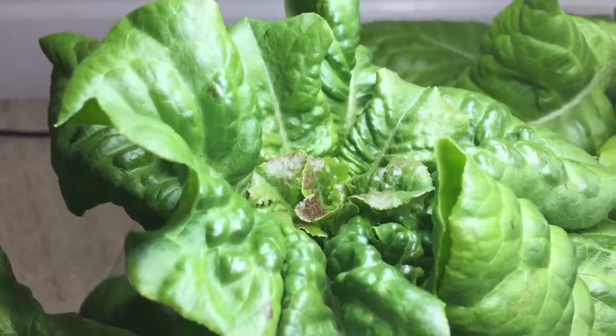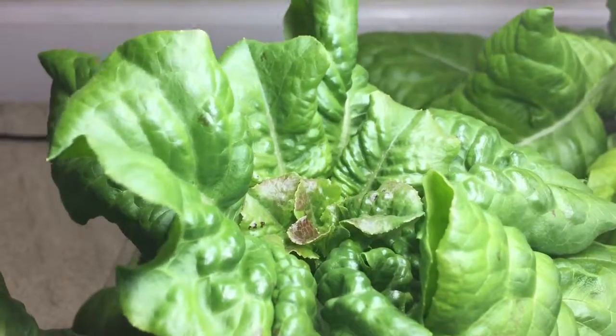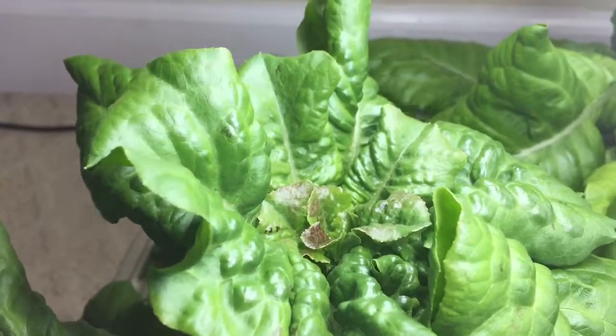Hey YouTube. I just wanted to show you really quick the inside of the growth of one of my plants that I had to remove from the tower.